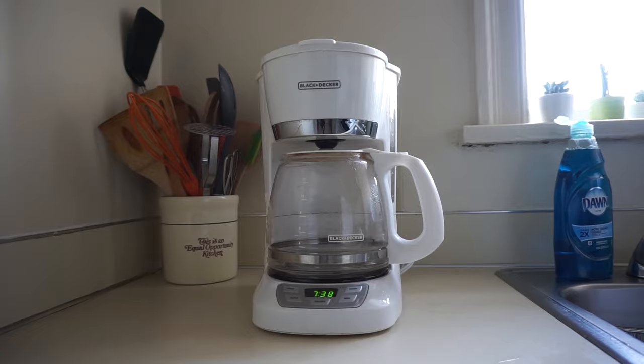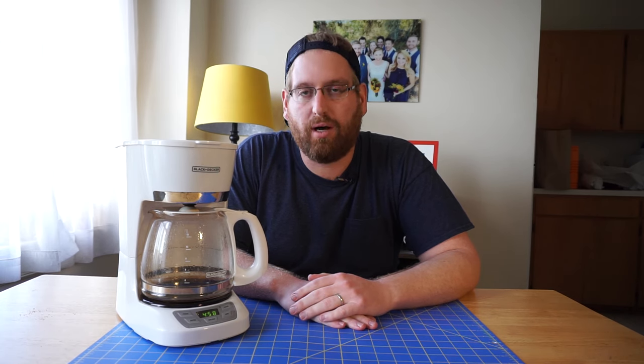I'll see you next Thursday. Alright guys, thanks for watching my review of this Black & Decker coffee maker. If you liked it, you can do whatever you want — comment, share, subscribe, click the affiliate links in the video description, and I'll see you next Thursday.